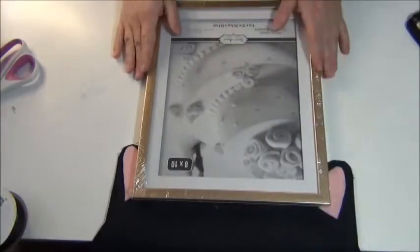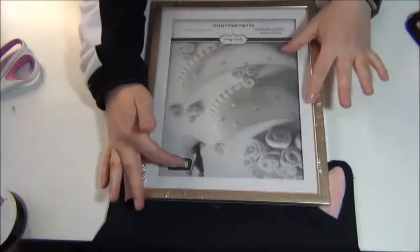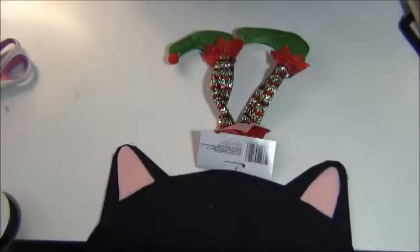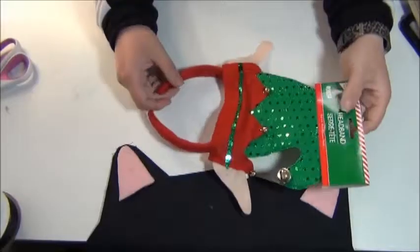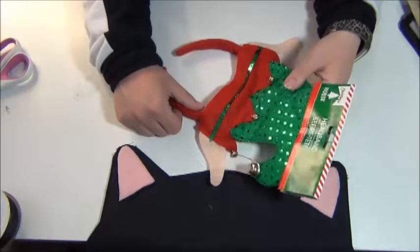For this project you will need a photo frame. I got mine from the Dollar Tree — I picked out an 8x10, however you could use a different size if you'd like. I just felt it would fit my project well. You'll also need an ornament — little elf legs from the Dollar Tree — and also this elf headband, also from the Dollar Tree.